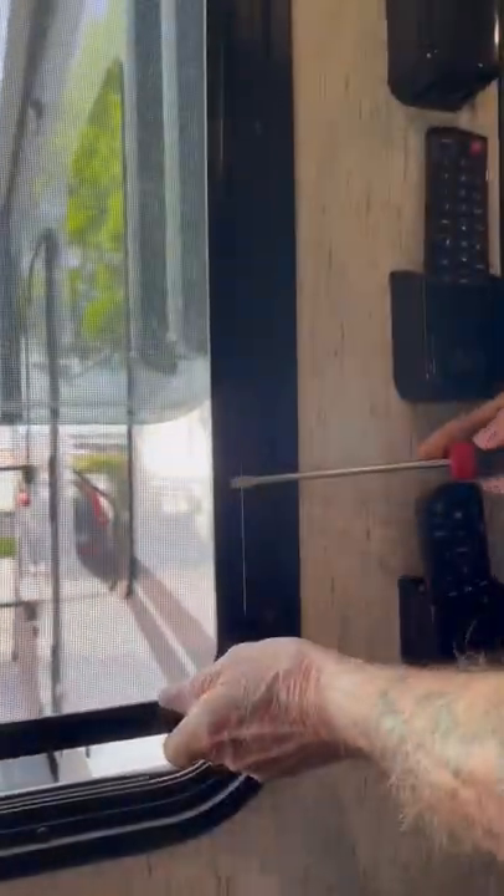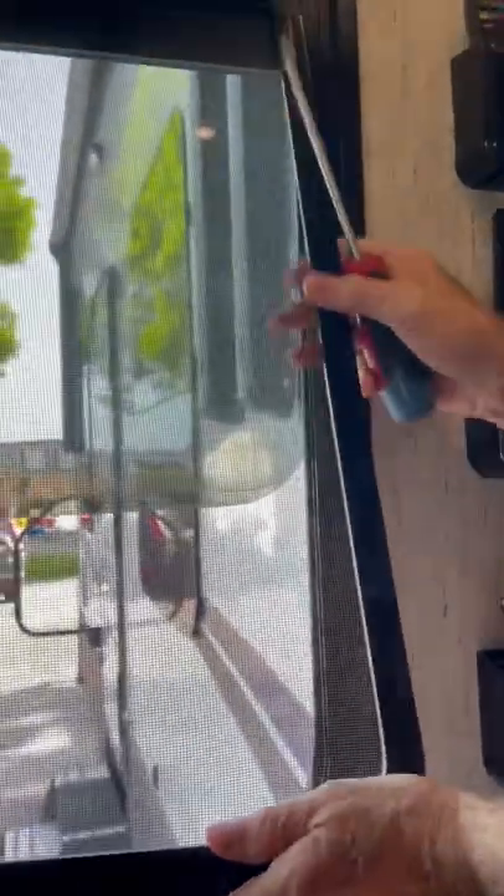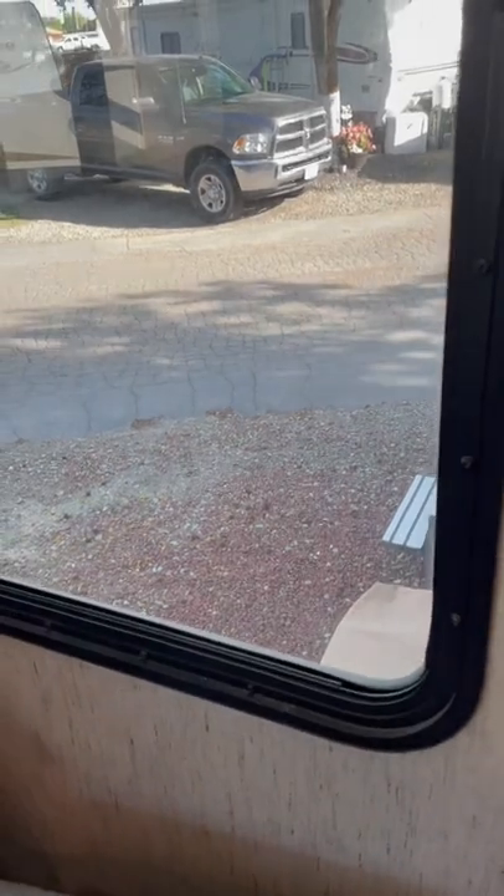First thing you have to do is actually open the window, which allows you to bring the screen up out of the bottom. Then you push the screen, and it comes right out. That's all there is to taking out the screens.